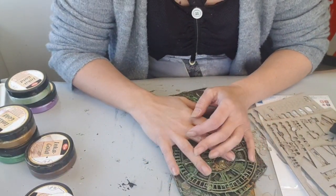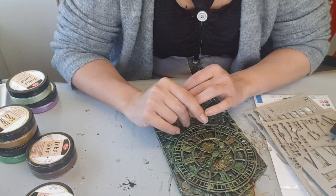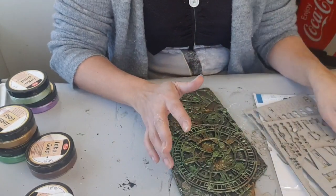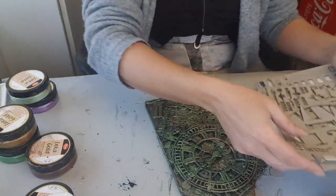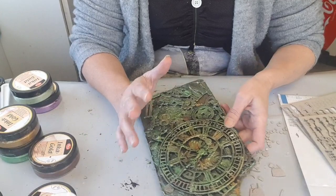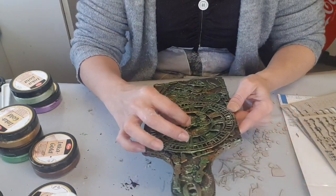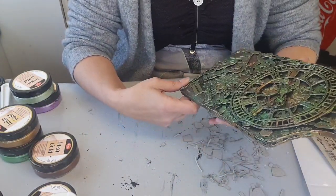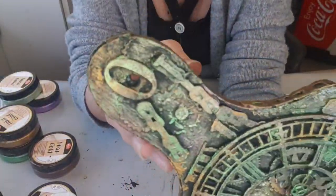Bonjour à tous, je suis très heureuse de vous retrouver. Aujourd'hui, on se retrouve pour le quatrième projet avec les produits Keepers. J'ai fait du mix media avec les sheetboards. J'ai travaillé sur une planche en bois. Je me suis régalée — elles sont plus grandes que celles que j'avais eues chez Cultura. Donc, je vous montre ce que ça donne.